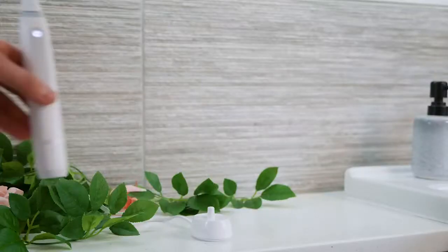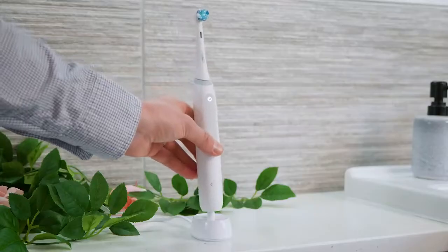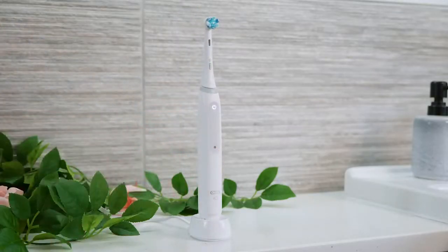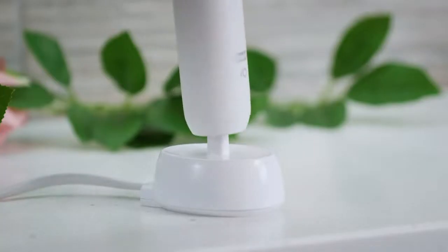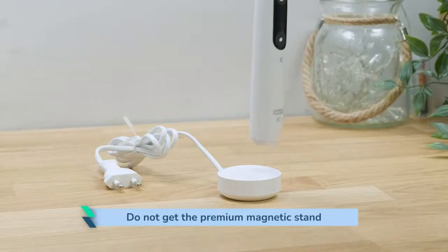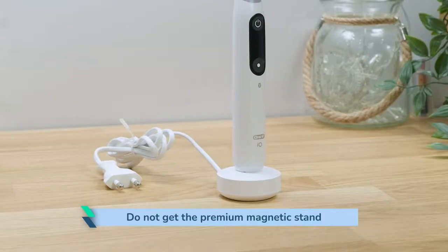The rechargeable lithium-ion battery and the other electronics required to make the handle function are sealed inside the water-resistant brush handle. You will get about 2 weeks of use on a full charge. The provided charging stand takes up to 16 hours to recharge the battery. You don't get the premium magnetic charger like you do with the iO7, 8, and 9.